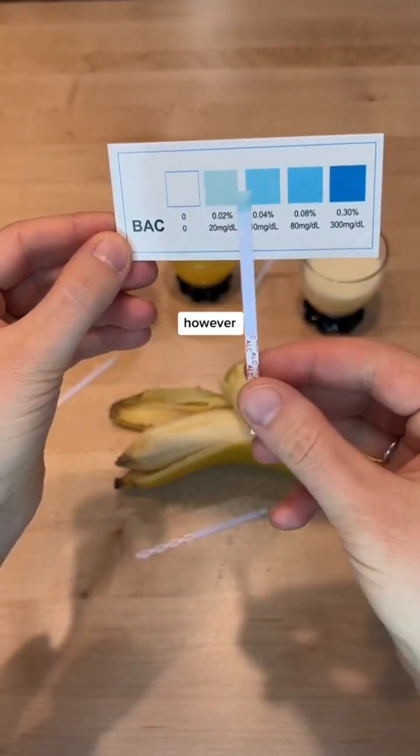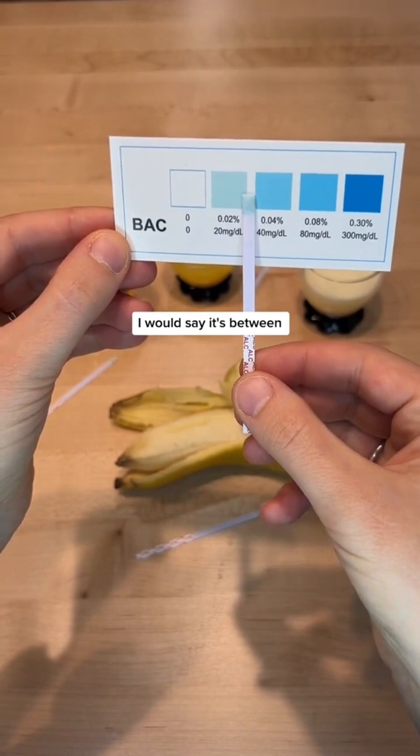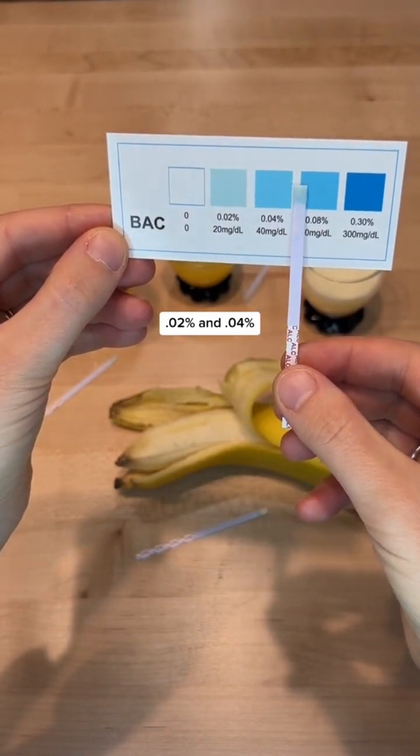My breast milk, however, was kind of blue. I would say it's between 0.02% and 0.04% alcohol maybe.